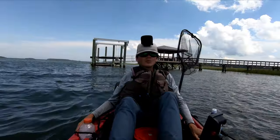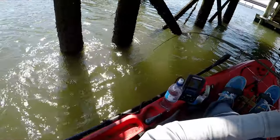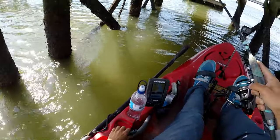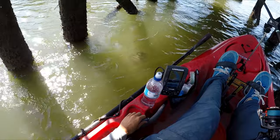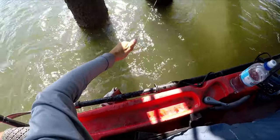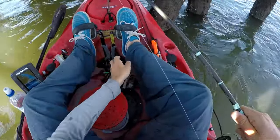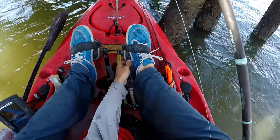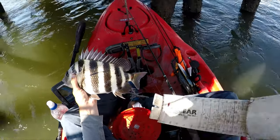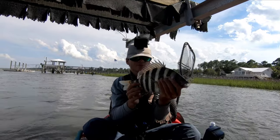We have our first sheepshead! It's fighting in the current. It's a 13-incher — an inch short of keeper size. But it's our first one of the day and we're going to get some bigger ones for sure. A good thing to have is a net, though I didn't want to net this small of a fish.